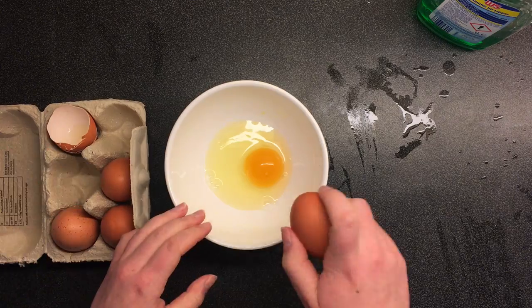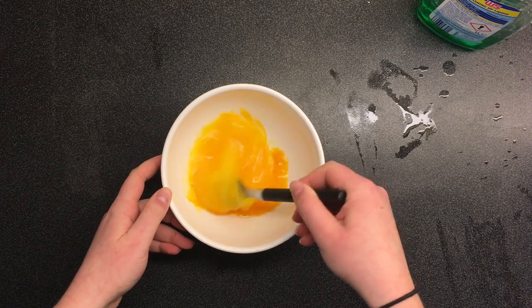Step 7: crack the eggs with your evil hands — sorry, chickens. Step 8: whip up those eggs real good. Get out of here, stupid fork.